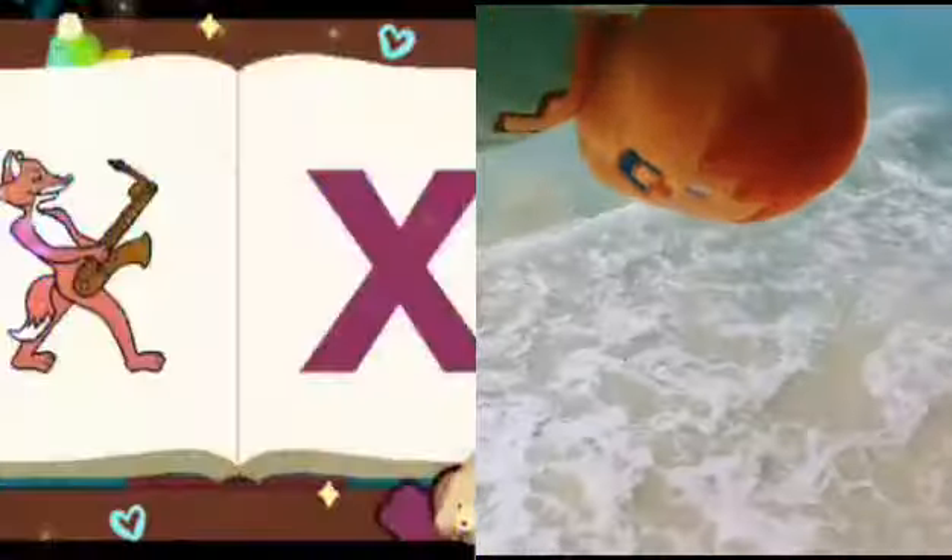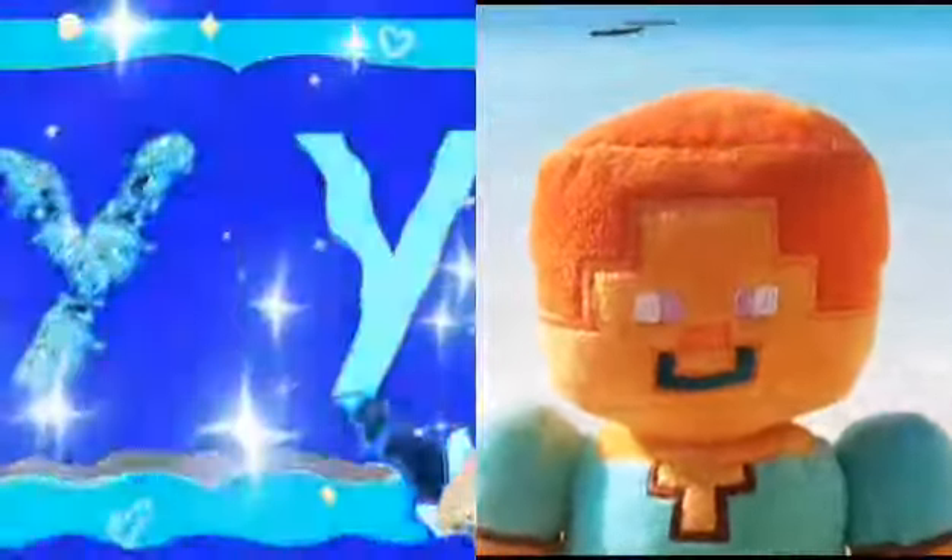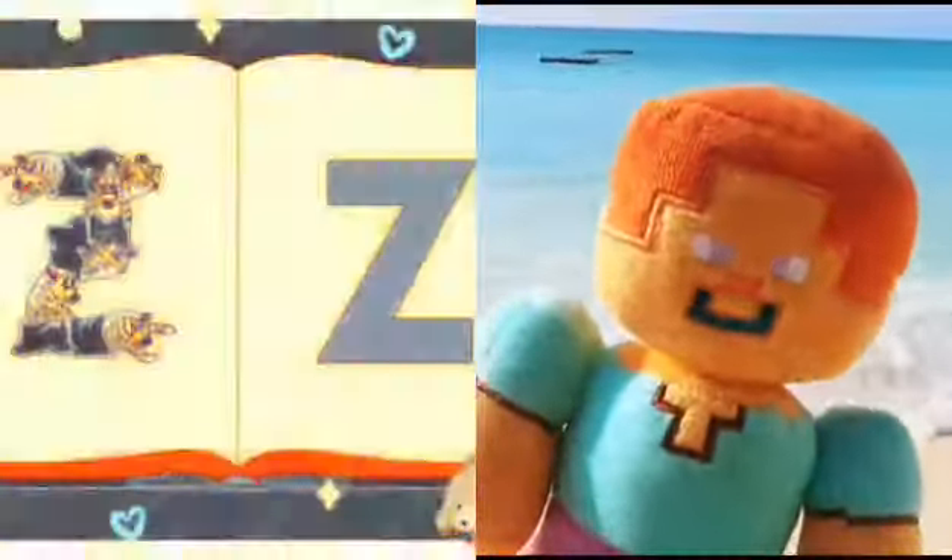X - X-rays at six. Y - Yellow yaks. Z - Zebra zigzag in a sack.